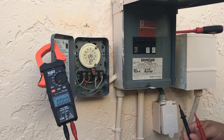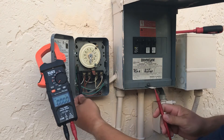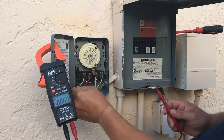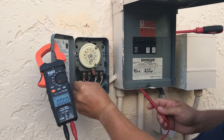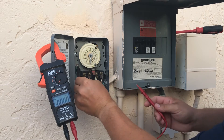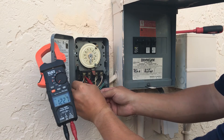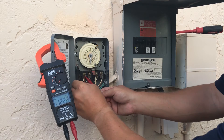I always like to put the black probe on the ground first, so I know there's nothing going on that would influence the reading at all. Then I'll go here to line one, which is coming from the breaker — we've got 120 volts there.